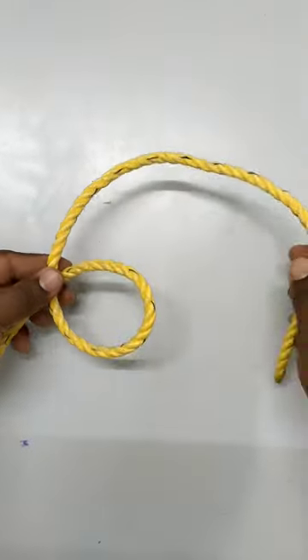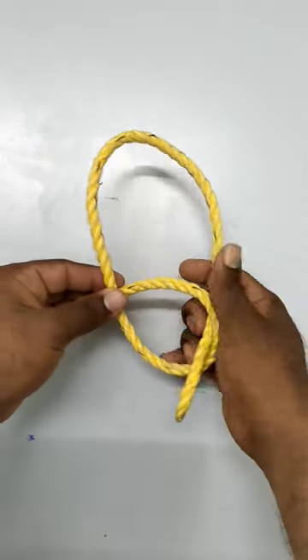First, we fold the left hand. Then, the right hand is inside of the rope.